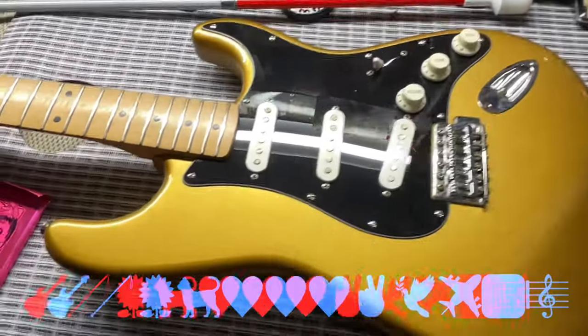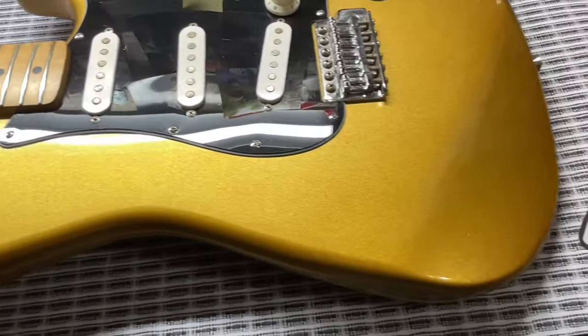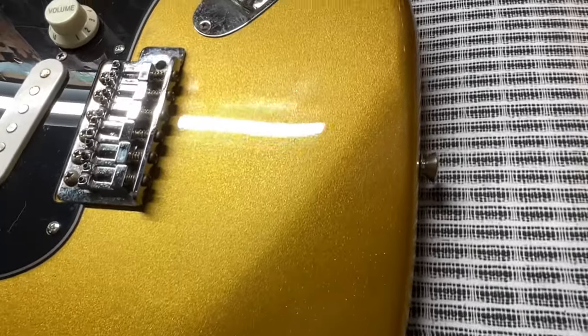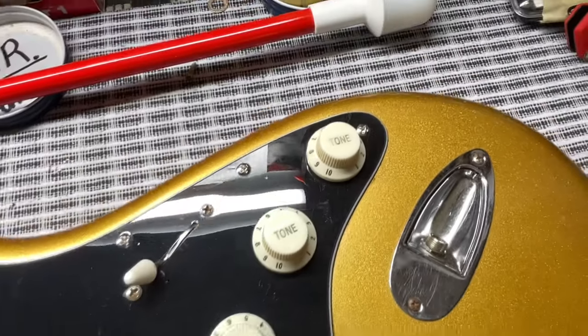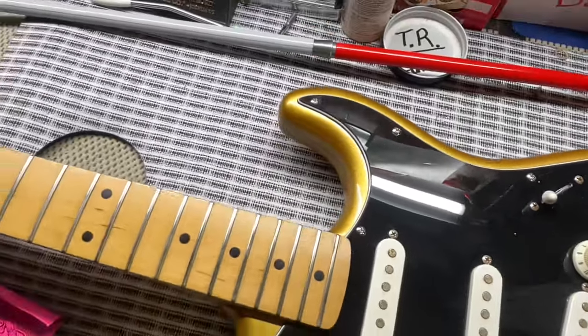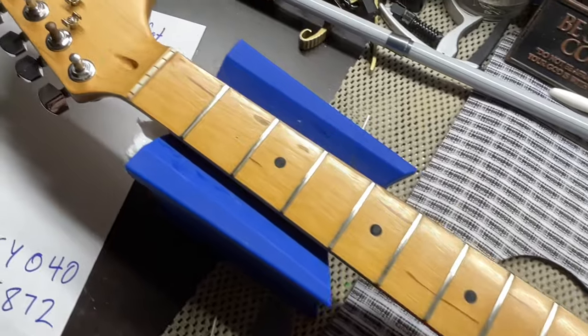Y'all take care, God bless, we love y'all, and I will see you on the next one. Here's a little clip of the body and the paint and the knobs — this is the way I like to leave the knobs, straight looking at you. I already took off the plastic on the pickguard. God bless y'all, take care.